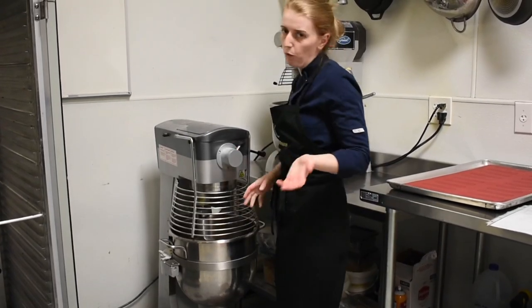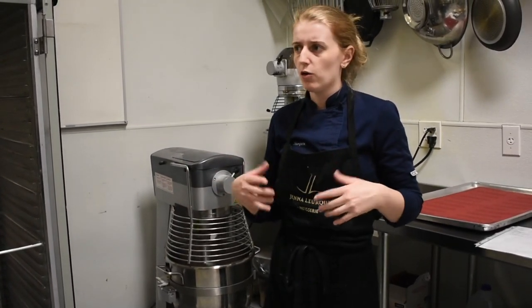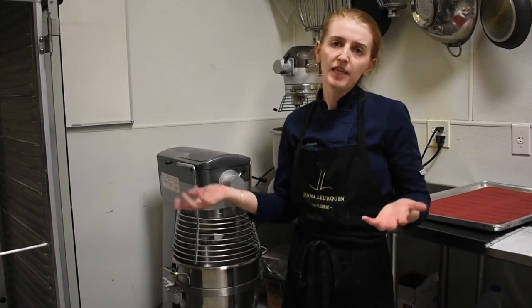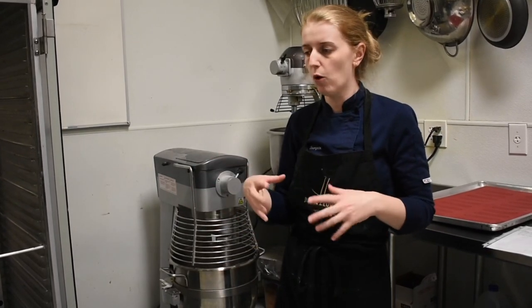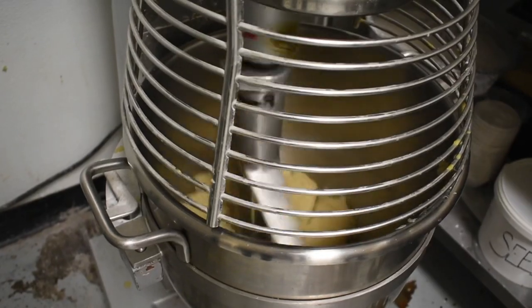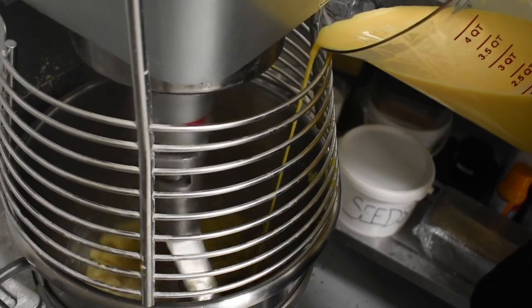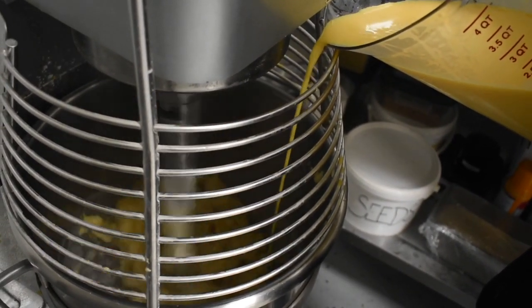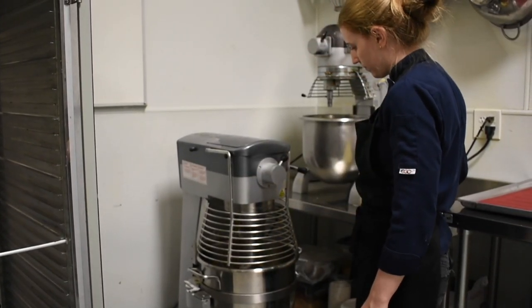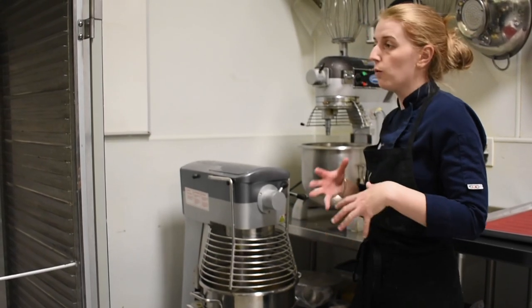I'm going to start paddling on speed one. We only have three speeds in these big commercial mixers. I know smaller KitchenAids usually have ten, so when I say speed one, that's the lowest; speed two is medium — about five on a home mixer. Right away I'm going to start incorporating my eggs. I scaled them in a pitcher so I can slowly pour them in as I go, rather than stopping the mixer every time. I'll let the eggs incorporate for a bit before adding the next section — I don't want to add too much at once, otherwise the dough could separate.